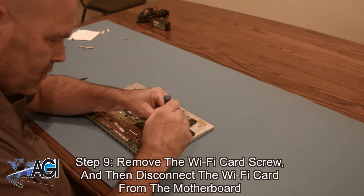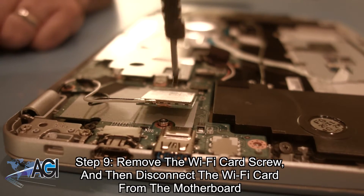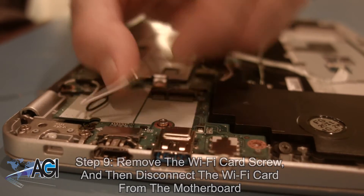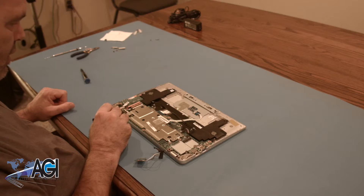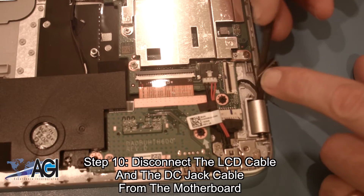Next, you will remove the Wi-Fi card screw and then disconnect the Wi-Fi card from the motherboard. Next, you will disconnect the LCD cable and the DC jack cable from the motherboard.